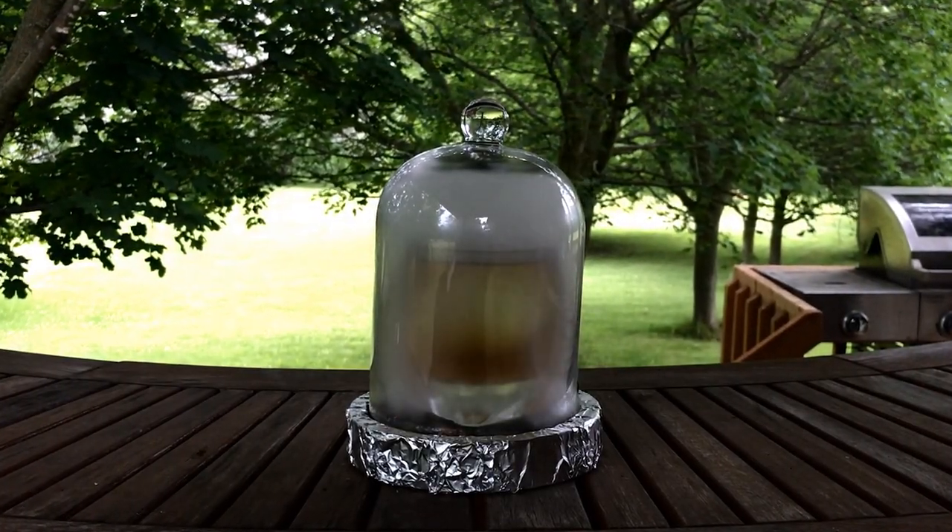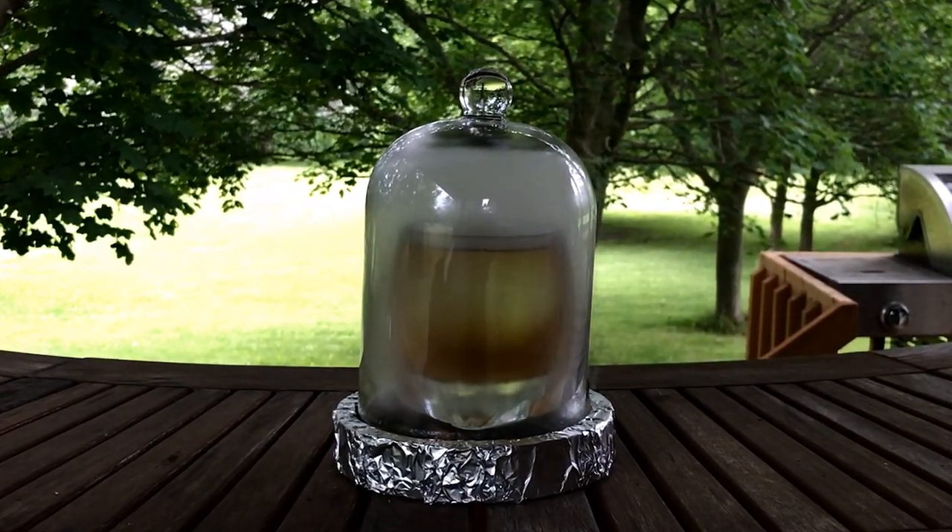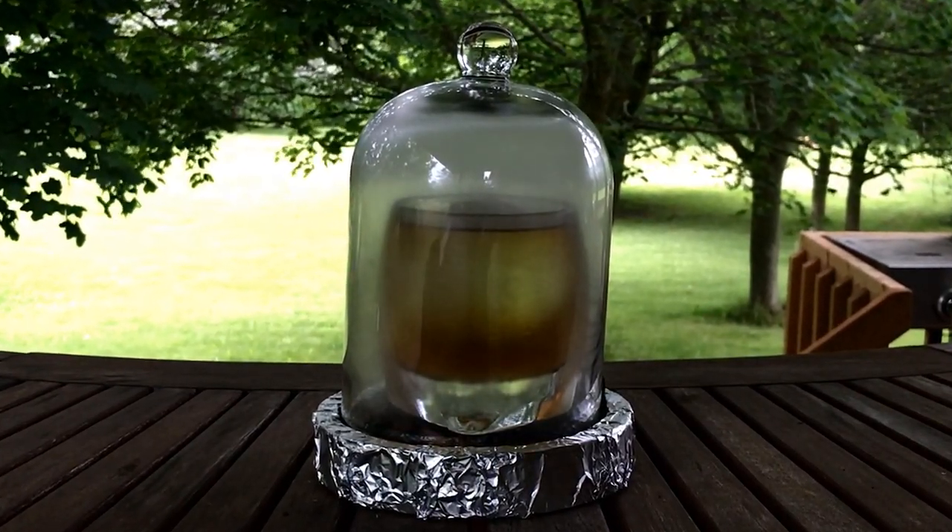I've gotten pretty passionate about cocktail mixology over the last couple of years, and I thought I'd share with you how to make one of my favorite spirit-forward cocktails.